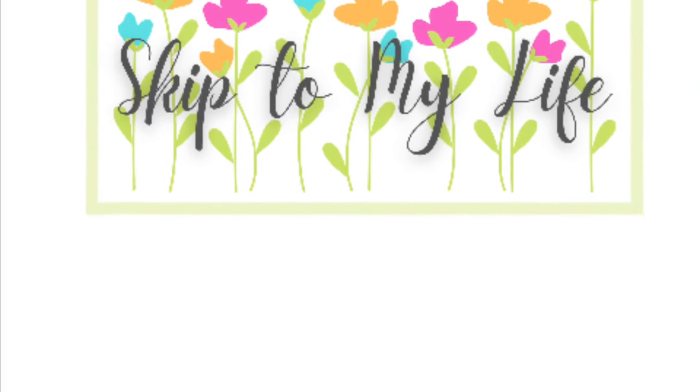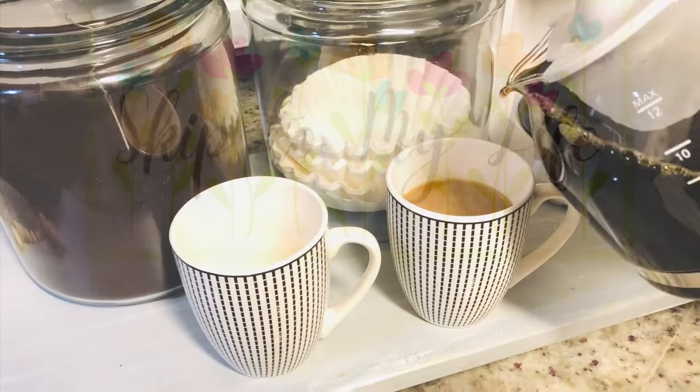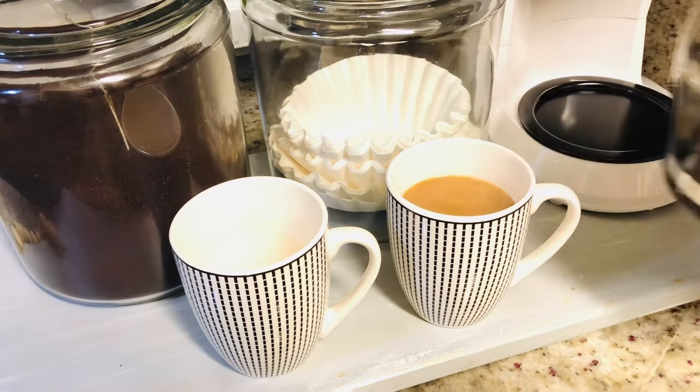Hey guys, this is Shannon from Skip to My Life. On today's episode, I'll show you how to make a high-end coffee bar, even if you think you don't have any space for it. Let's get going. If you love to live an upscale lifestyle on a downsized budget, I am here for you at Skip to My Life.